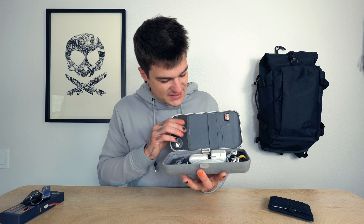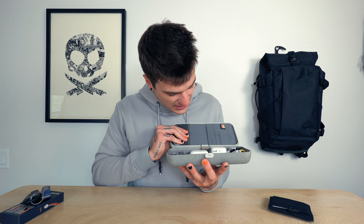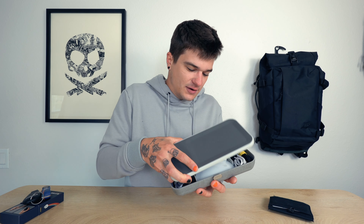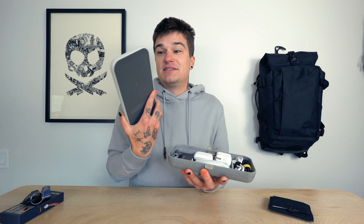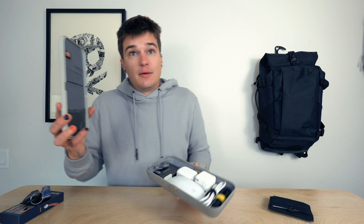One of the coolest things about this is that if you don't really want the top section on there all the time, it just comes off and this is a wireless charging pad now. Before we get into the divider part, I'm just going to talk about how this wireless charging pad works.